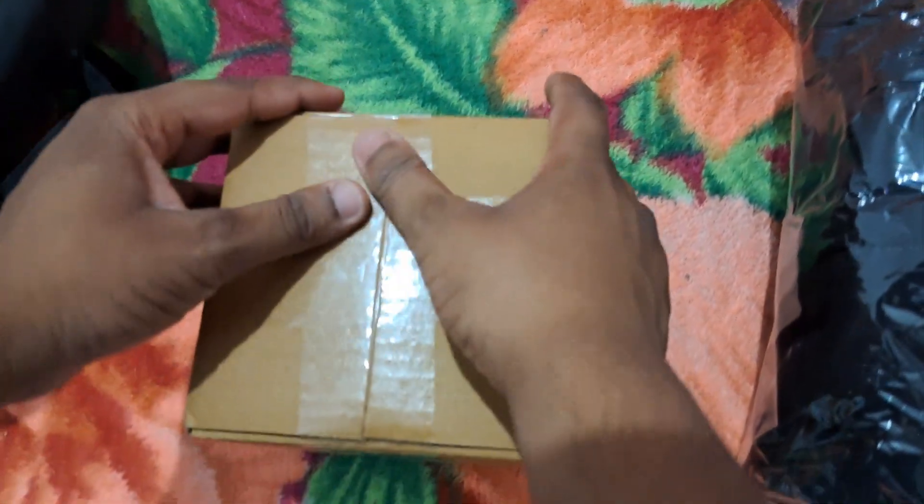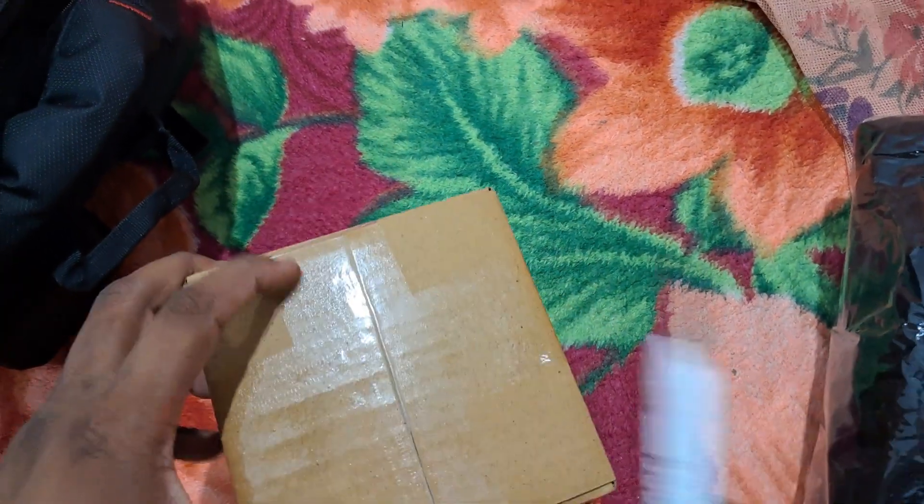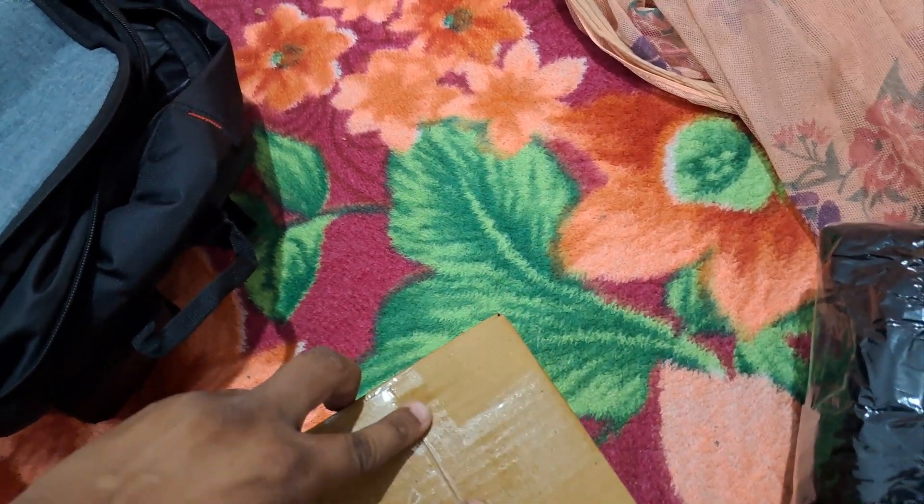So let's see the contents: there's a hoodie, an awesome pen, and a magical mystical cup. Let's unbox the cup first.